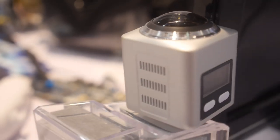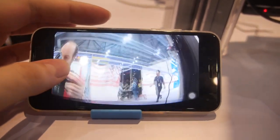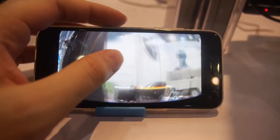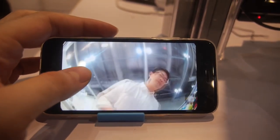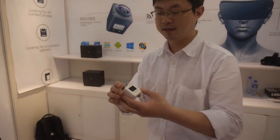This is a 360 camera live streaming over Wi-Fi. This is a single lens 360 solution. We have Sun Chip here — hello, hi Nicholas — so you have a new 360 solution?